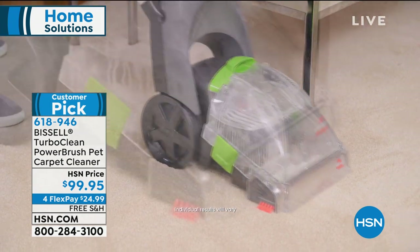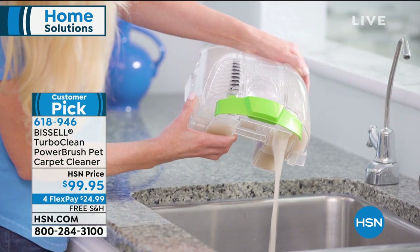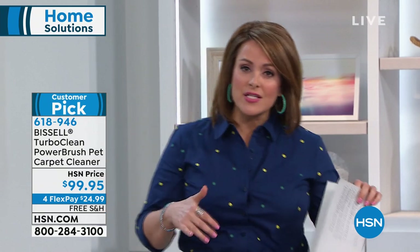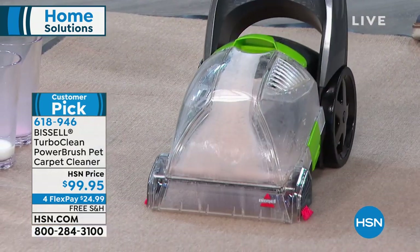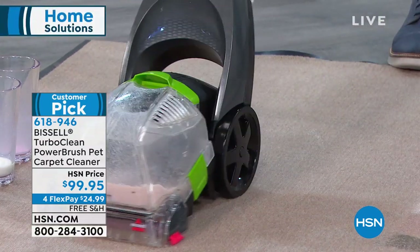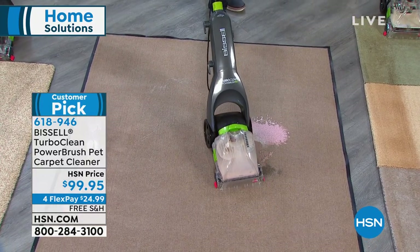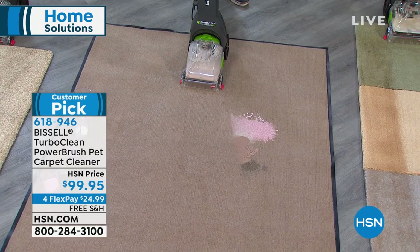The alternatives are going and renting that giant heavy unit — putting somebody else's mess in your car and onto your carpet — or hiring a professional. A lot of customers love this one because of its compact size. You don't need a big clunky unit, you just need it to be big on power. This is a customer pick, it's under $100, on four flex pay with free shipping. We'll send it out for the first payment of $24.99.